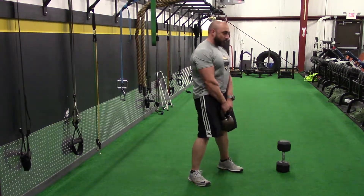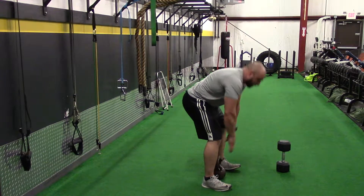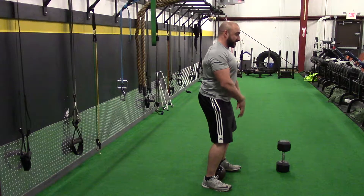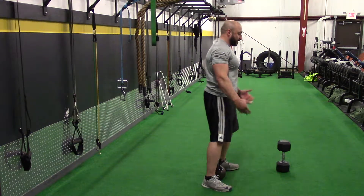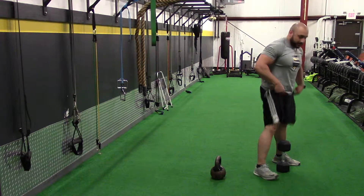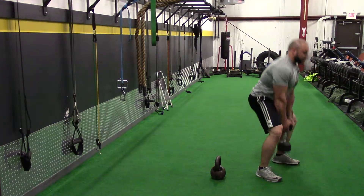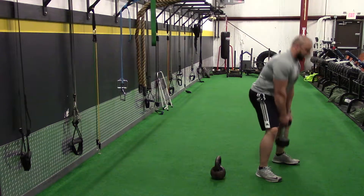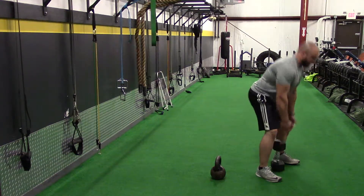One thing you don't want to do is round the shoulders or round the back. Make sure the shoulder blades are pulled together, chest is up, pushing the chest out, nice and tall. For the dumbbell, very similar — you just stand the dumbbell up on its end, same movement. Touch, drive. Just snapping the hips forward, squeezing the glutes at the top.